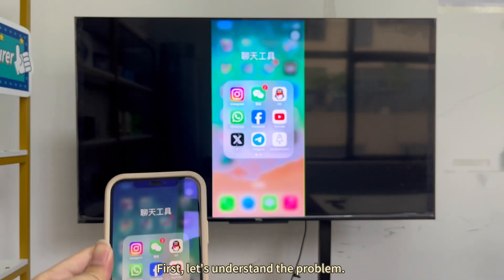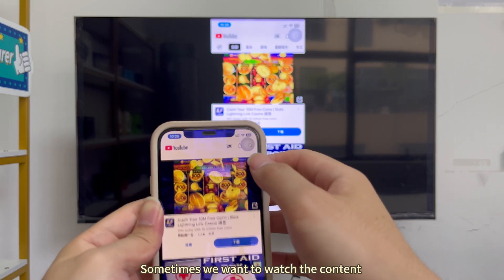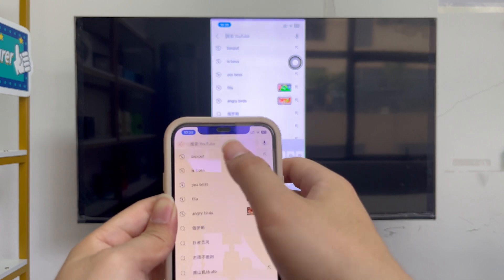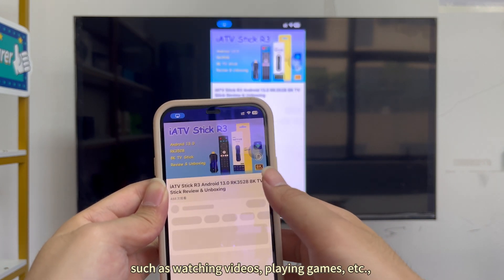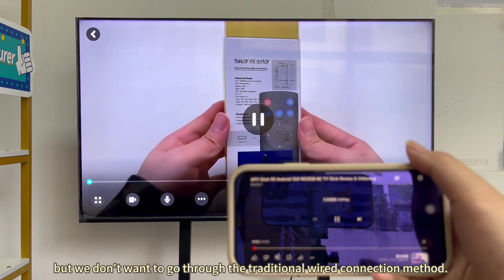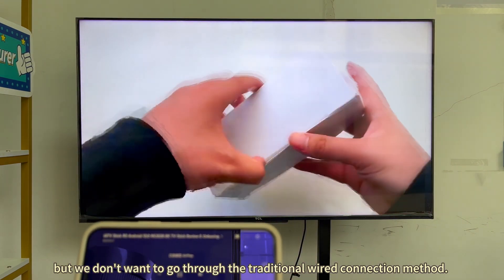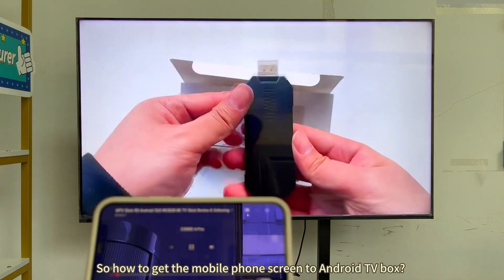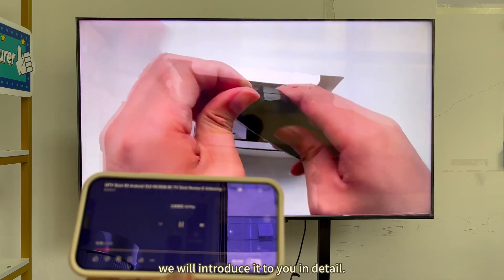First, let's understand the problem. Sometimes we want to watch the content on the mobile phone on the big screen, such as watching videos, playing games, etc. But we don't want to go through the traditional wired connection method. So how to get the mobile phone screen to Android TV box? We will introduce it to you in detail.